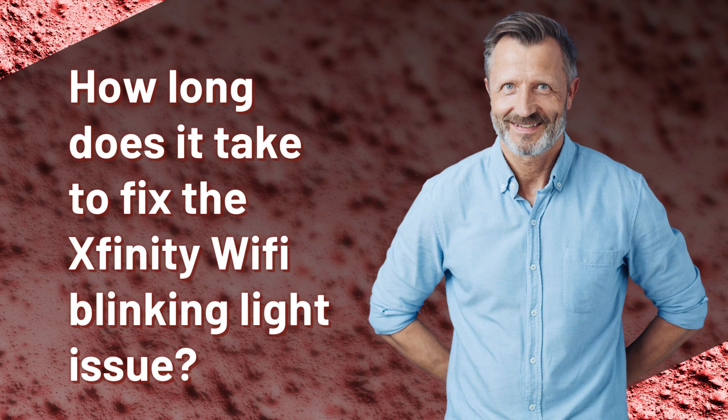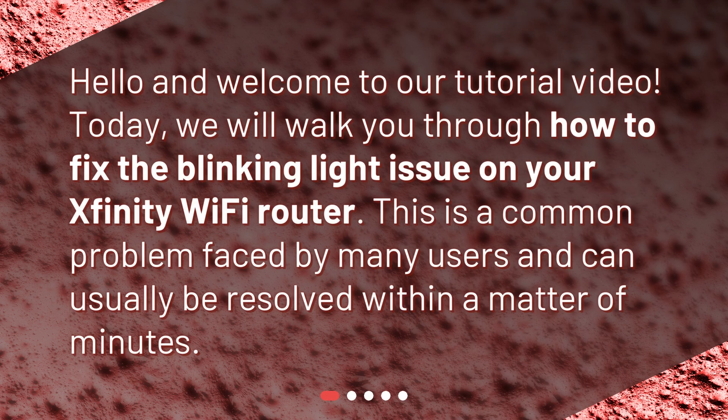Hello and welcome to our tutorial video. Today, we will walk you through how to fix the blinking light issue on your Xfinity Wi-Fi router. This is a common problem faced by many users and can usually be resolved within a matter of minutes.